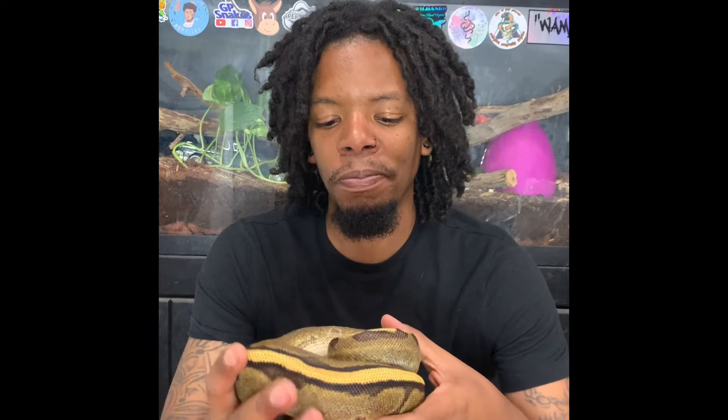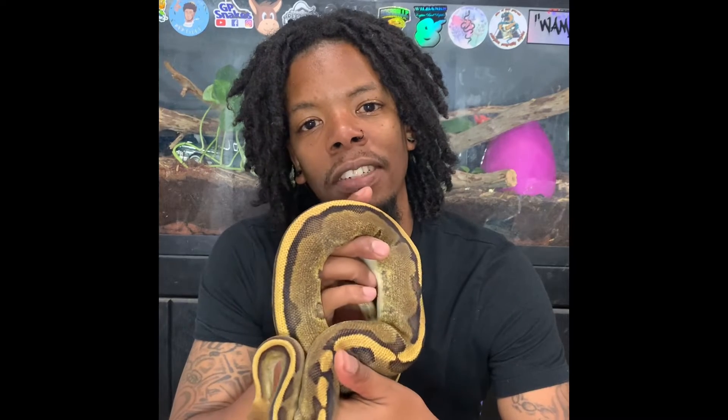This is a recessive morph and she's beautiful. What we're going to be doing today is teaching how to set her up and putting her into a rack.